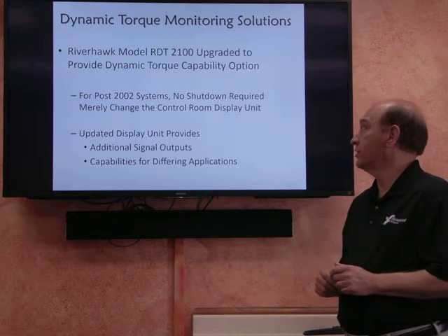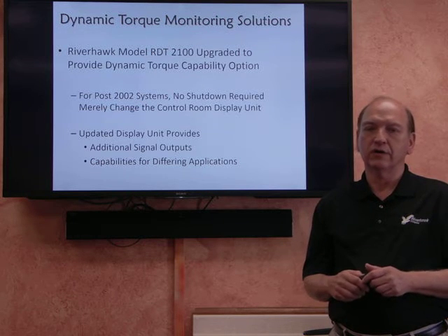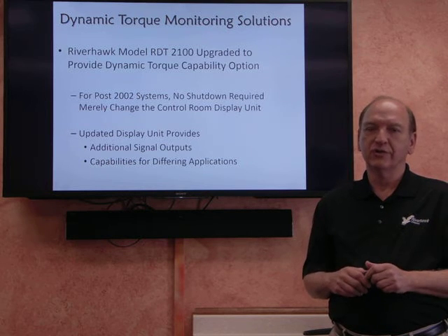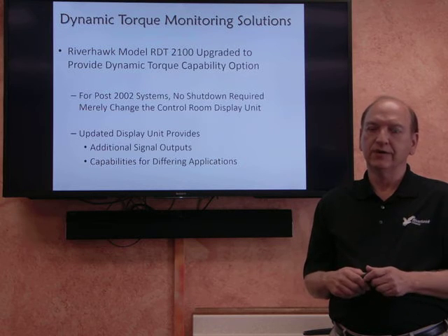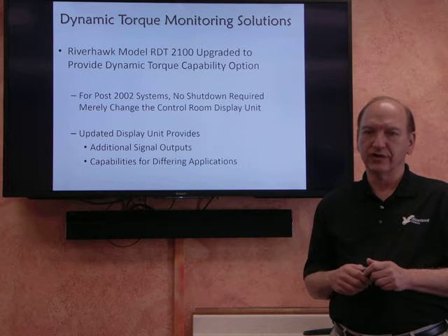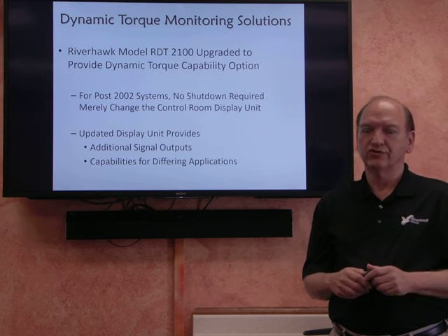Riverhawk's solution for dynamic torque metering is an upgrade to our RDT2100 system. For systems that have been produced since 2002, they can easily be upgraded merely by changing the monitor that resides in the instrumentation area, with no changes required to the machinery out in the field.